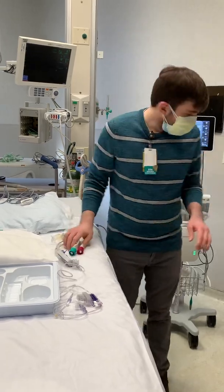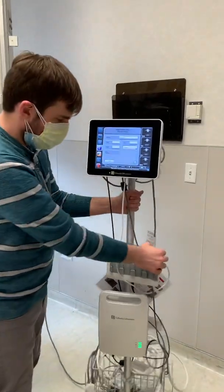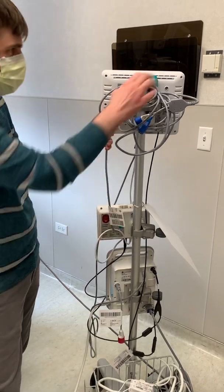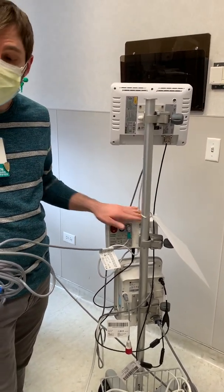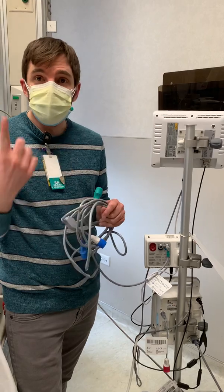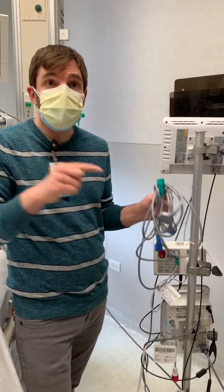This is really pretty easy. I turned the machine on. You have to make sure that you're using the connectors for the FlowTrack part if you're doing the FlowTrack with the A-line. This bottom piece is the ClearSight — that's the one that goes on the finger cuff, and that's a totally different thing. So it's either one or the other.